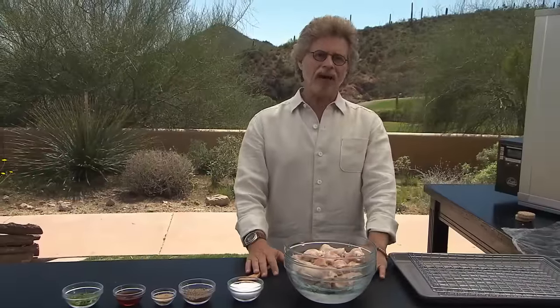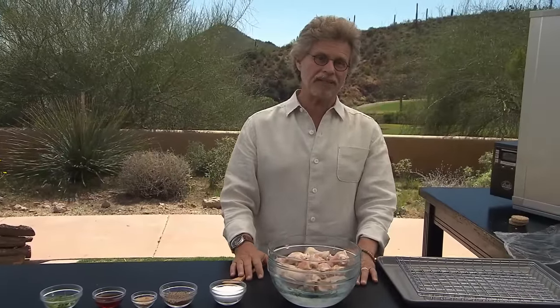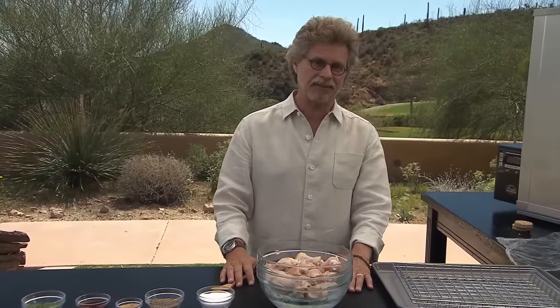Buffalo wings are popular at tailgating fare. I've always believed that if something tastes good baked, sautéed, or deep-fried, it probably tastes even better grilled or smoked. I love how wood smoke helps you experience a familiar dish from a new perspective.